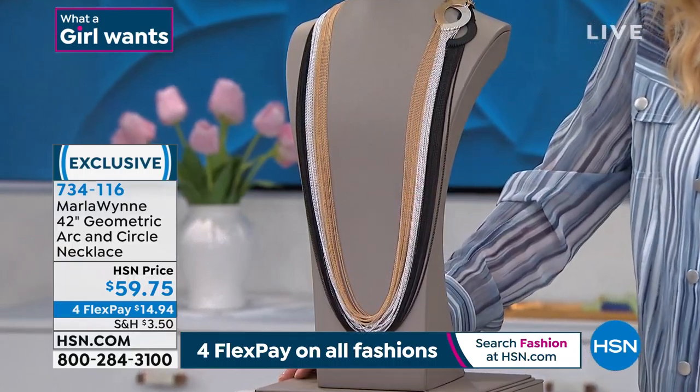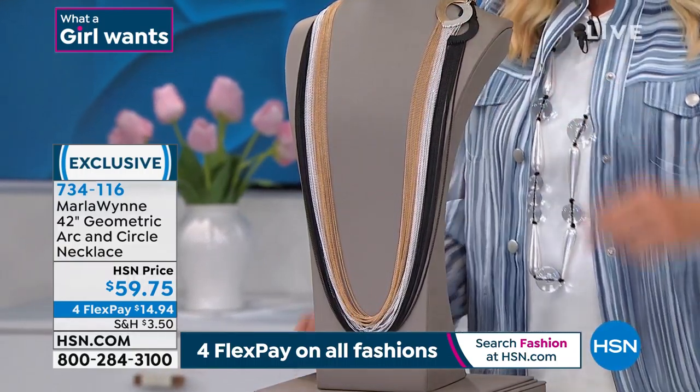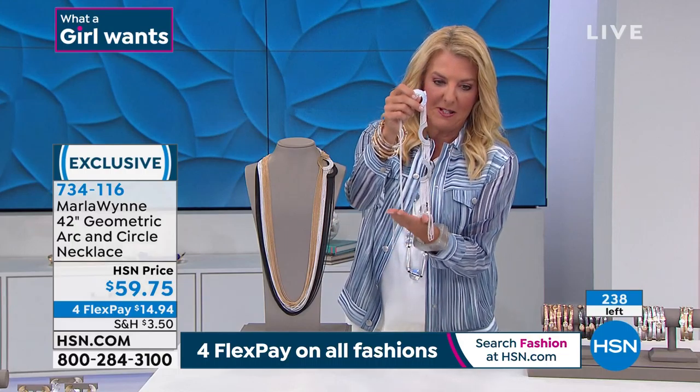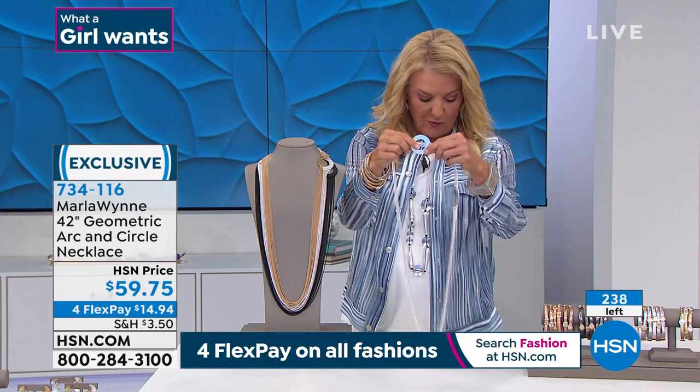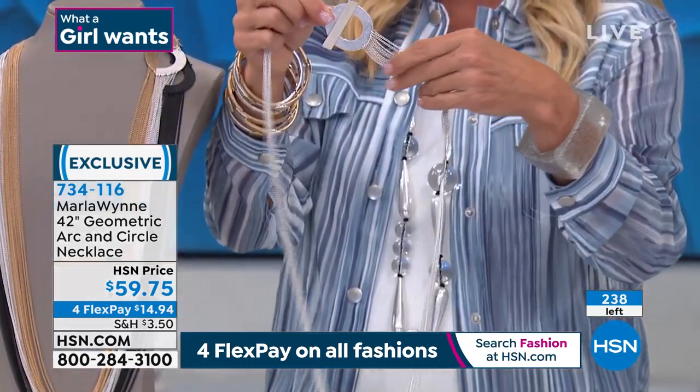I have three choices in this next one. We have silver tone, gold tone, and then look at how stunning the black version is. This is so cool — it's multi-link, so it drapes. It drapes like fabric. Look how crazy that drape is on this one. And it's long — 42 inches long.